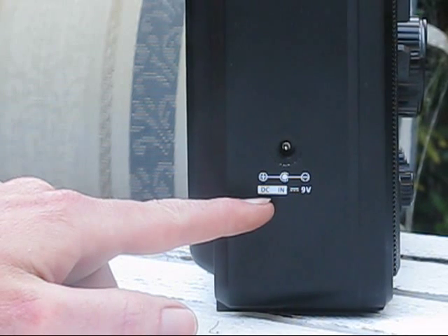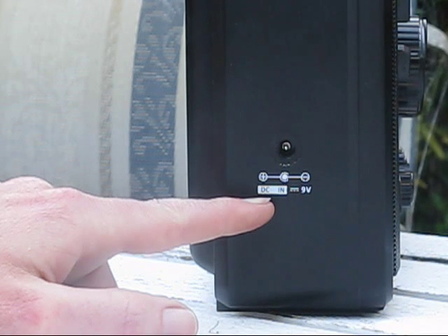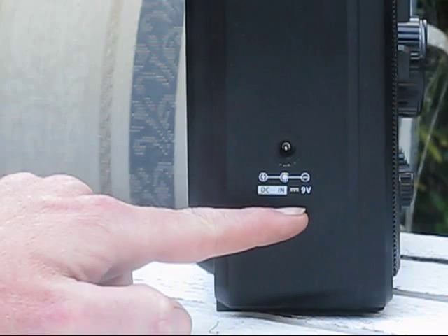The DC input connection — notice it's only 9V, so don't go plugging in 12 or 13.8V into it. Also, the centre pin is negative. That's non-standard; mostly it's positive. So observe polarity carefully as well.